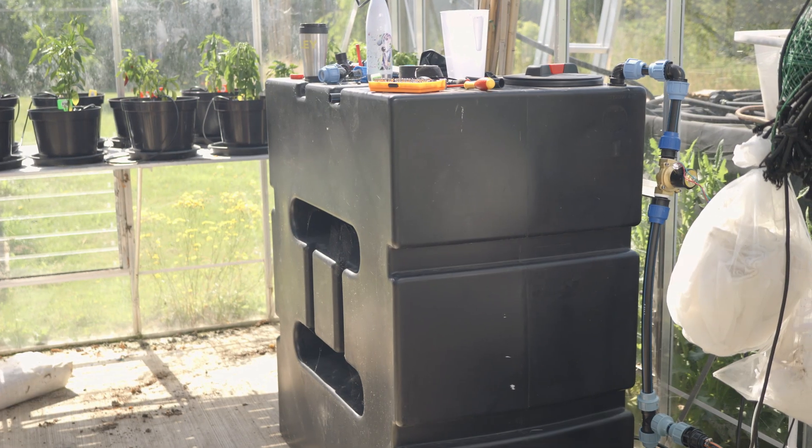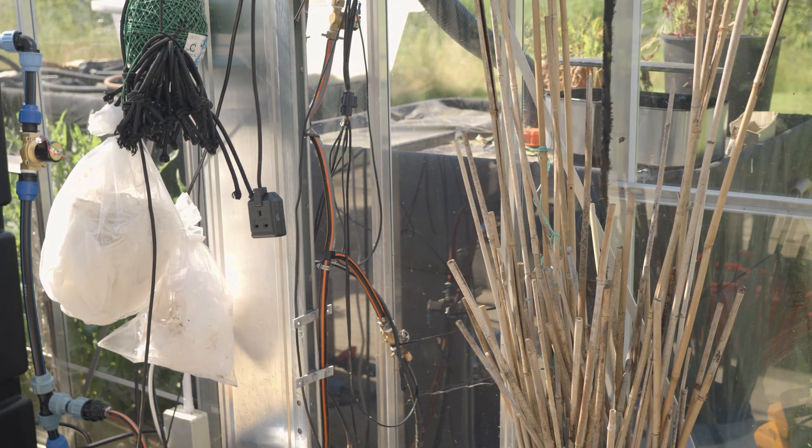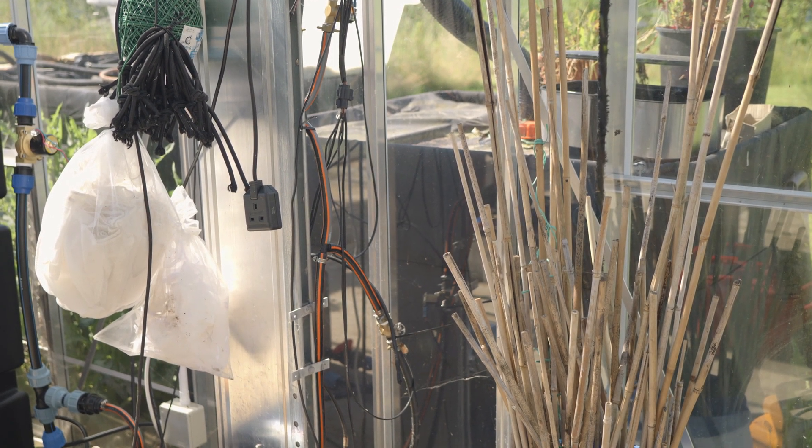One thing that's been pretty constant every time I've built a system is I've had an indoor reservoir, like this black tank over here, and an outdoor reservoir — which in this case I have some interconnected IBCs. They collect rainwater from the roof of my greenhouses.